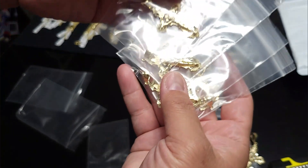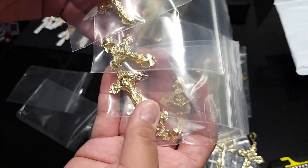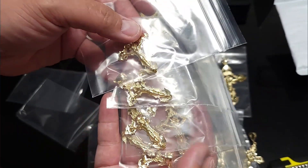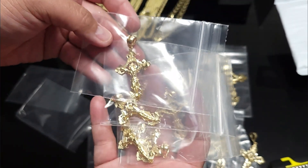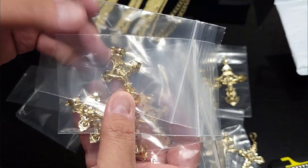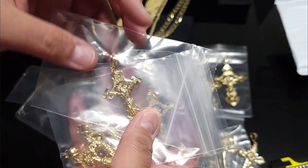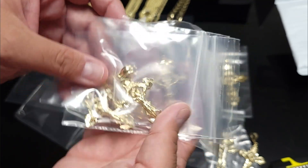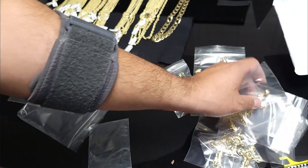We got a whole bunch of these two and a quarter inch — this is a good, popular size. These go with like three millimeter to five millimeter rope chains. For a six millimeter, you probably want to step up to a three inch, which I have on me but don't have shown.